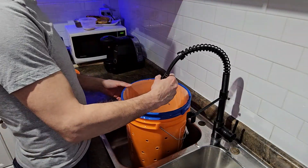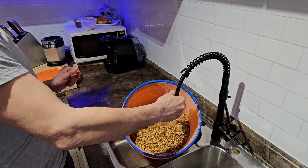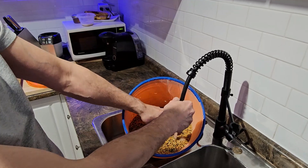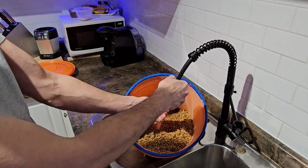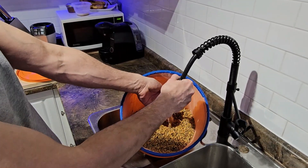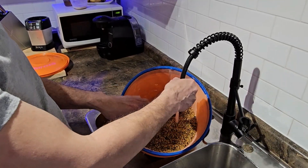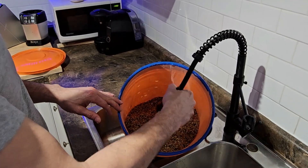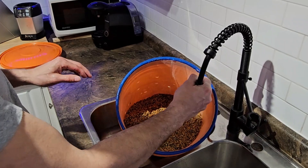Then I like to just give it a rinse. Grains are used for mushroom cultivation because they hold moisture well, and mycelium — which is the base for mushroom growth — needs moisture to grow. So sterilized grains work great.